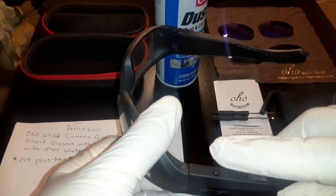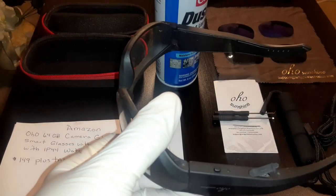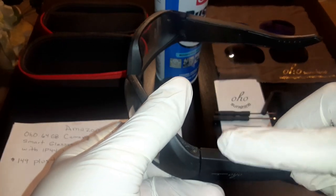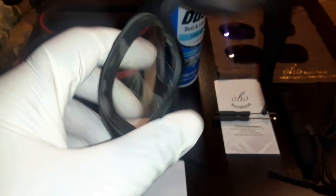To take a picture, you press it one time while it's recording and it'll take a snapshot. To turn it off, you hold this button down for about three seconds and then it'll turn off.